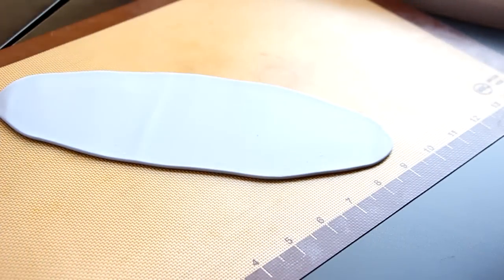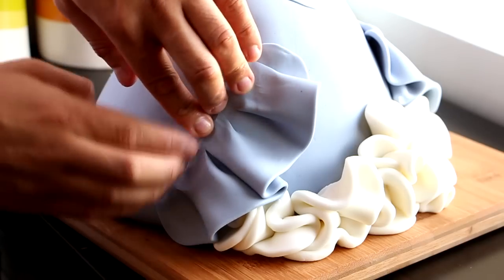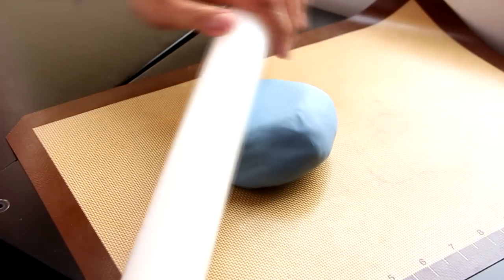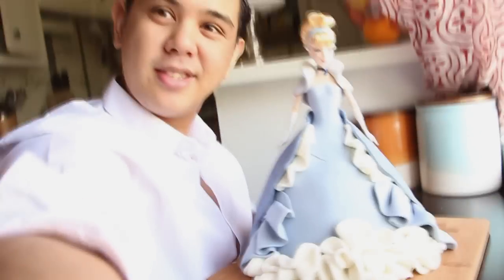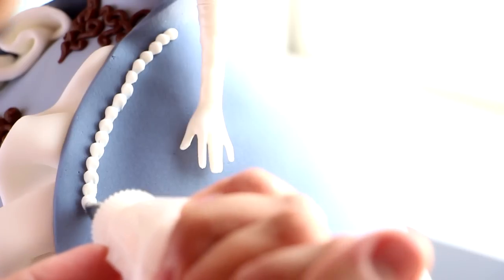Then we're gonna take the baby blue fondant, roll it out into long strips, and overlap it to create a different type of ruffle. Place them on the side of the gown and then repeat the same process with white fondant. Then take the blue fondant, roll it out into a long panel, and place that on top. Boom — all of our fondant work is done!